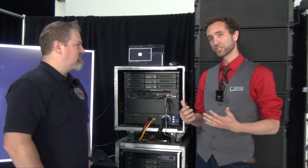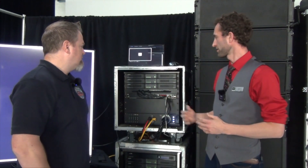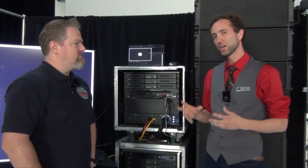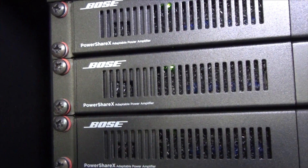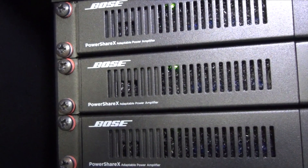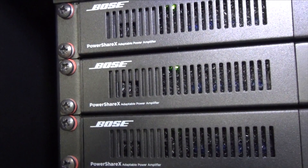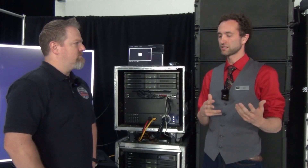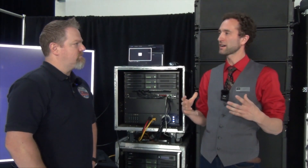The PowerShare X amplifiers are a partnership between PowerSoft and Bose Professional. These are new top-of-the-line amplifiers that can be used with any of our passive loudspeakers that require amplification. What makes the PowerShare X amplifiers special is that the amount of power available at the amplifier can be dynamically allocated across whichever channels are being used. In the past, when specifying an amplifier, you had to size it so there's enough wattage on whatever channel is going to be the hungriest channel.